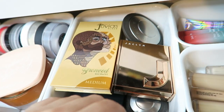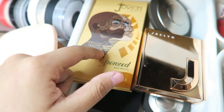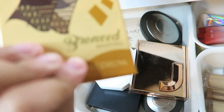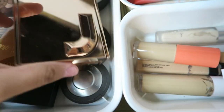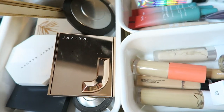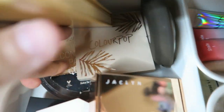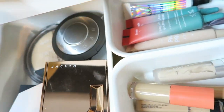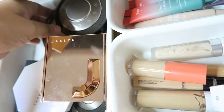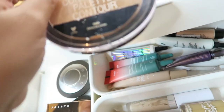So in this little bin container I have my Juvia's bronzer in shade medium, and then I have my highlighters in here as well. This is the only bronzer I have in here — oh no, I have my Wet n Wild one back there in Dulce de Leche, and I do need to get a new one of those because it is a little older and I kind of hit pan on it because I use it so much. I probably need to get a new one.